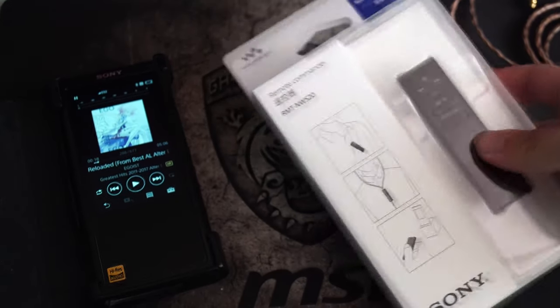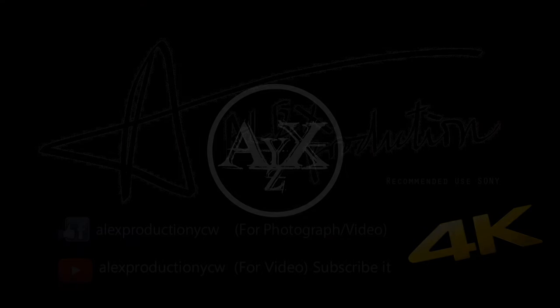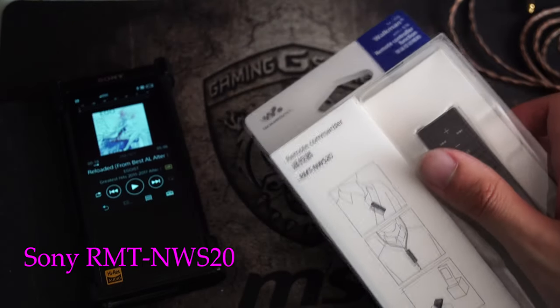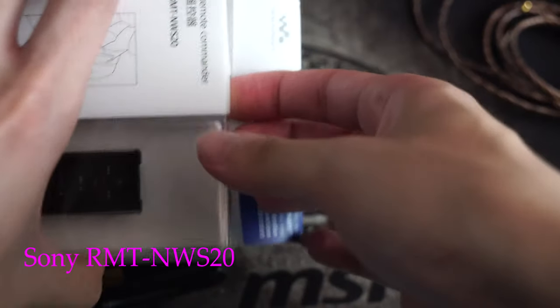This is a remote controller for Sony Walkman. Sony says it supports WM1A and WM1Z Walkman, but how about ZX300? Before the test, let me unbox the remote controller first.